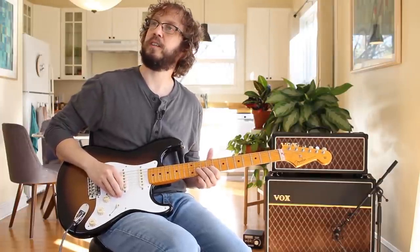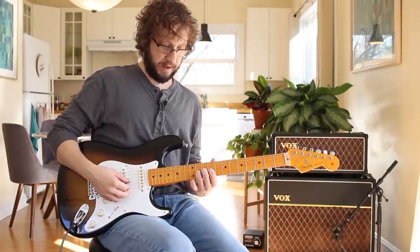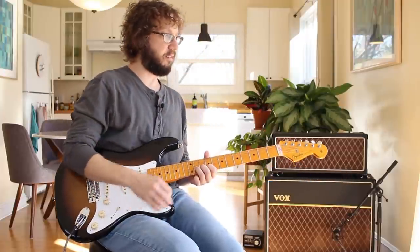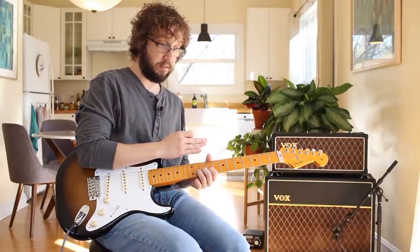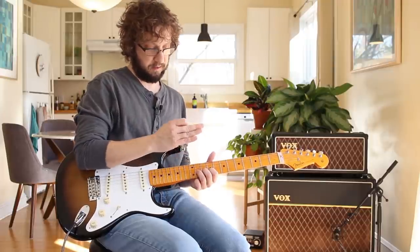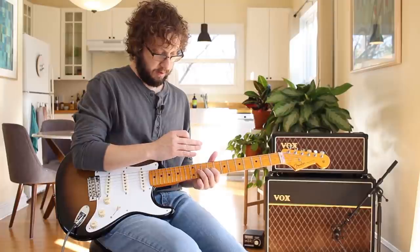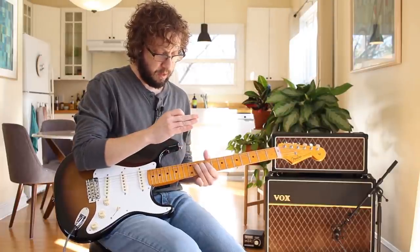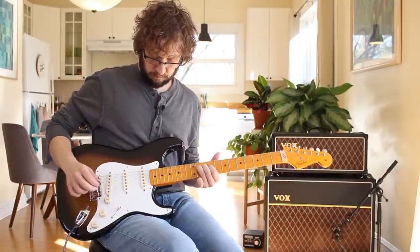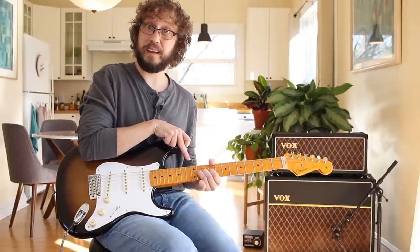The things that people run into trouble with bends is the noises, sometimes depending on the action on your guitar. There's a line with bending — too low action, it's actually hard to bend the strings. Too high, it's also hard to bend the strings. My action is pretty damn low on my guitars, but not crazy low.